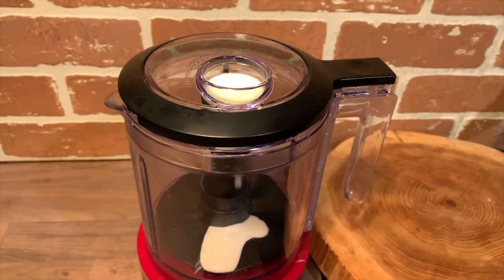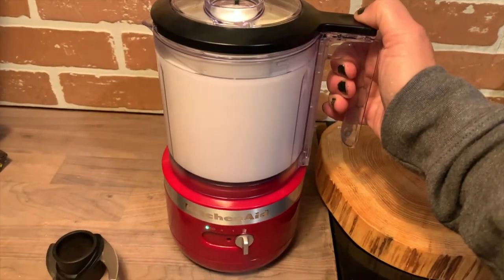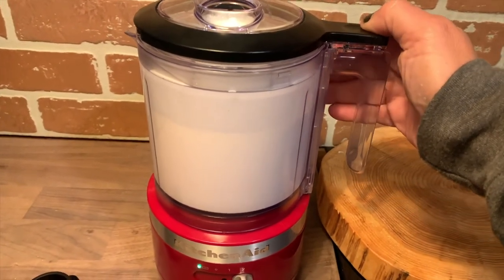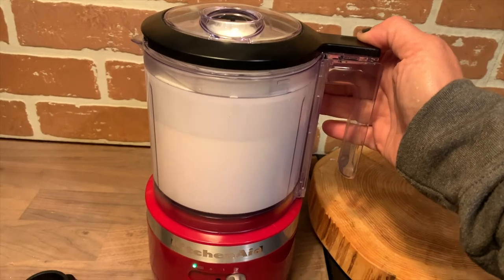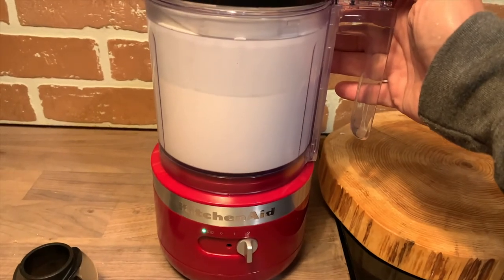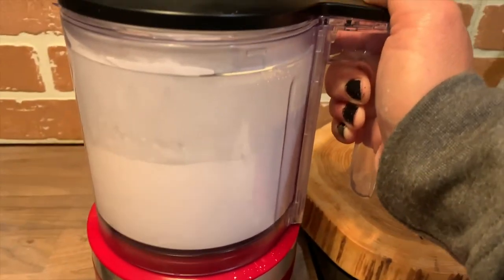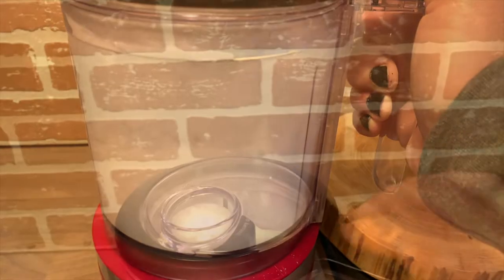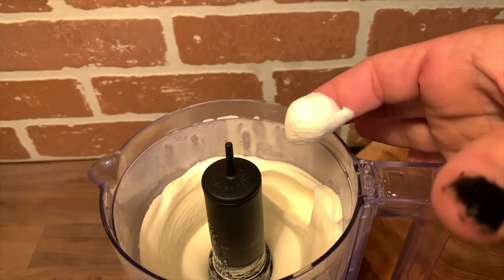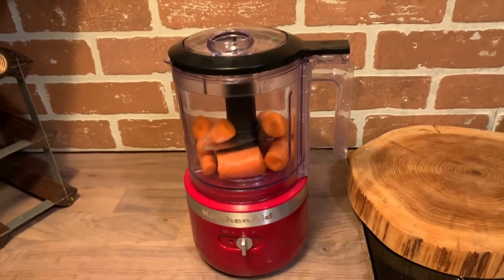I added half a bowl of heavy cream and blended it. Normally with my stand mixer it takes about three minutes to whip heavy cream into whipped cream — it took about 30 seconds with the KitchenAid cordless chopper to reach a fairly thick consistency. After 30 seconds I added a little icing sugar, and it was done in about a minute. I was so impressed — I would definitely use the chopper to make whipped cream given the great consistency and how fast it was.